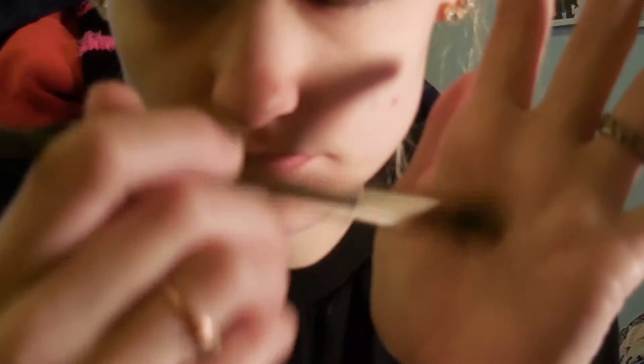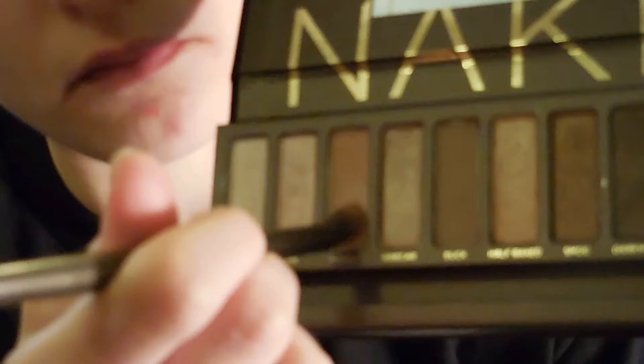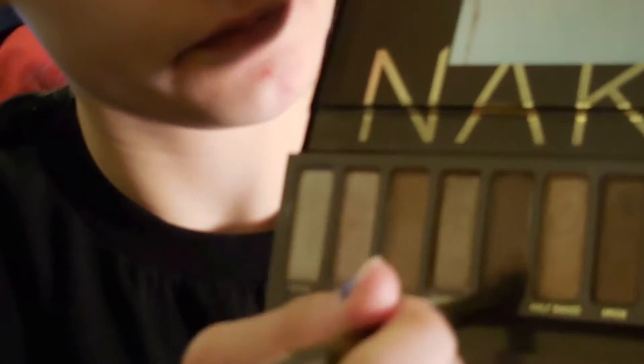Now we're going to take the fluffy side of our Naked Smoky brush, or just a regular fluffy brush, and dip into the color naked and buff that into our crease. We want a fluffy brush because we want our crease to look kind of sloppy and blown out. Then we go into buff and do the same thing. Now we're going into Color Pop's porter — the red one — and we're just going to put that all over the lid.